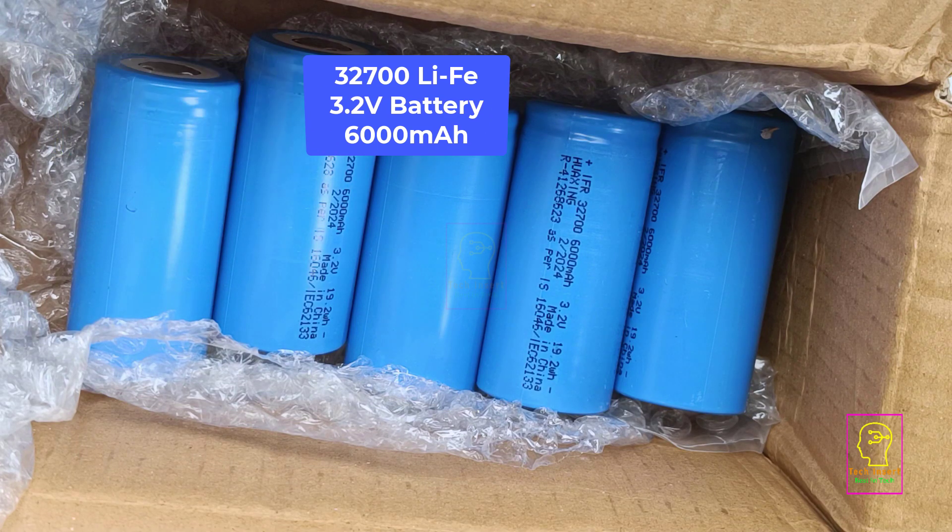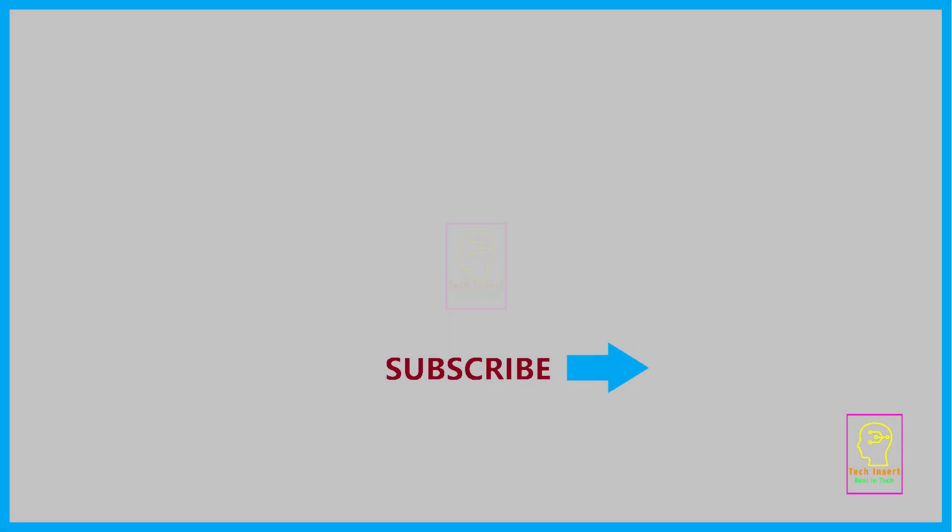This is TechInsert signing off. See you in another video. Till then, goodbye and please take care.